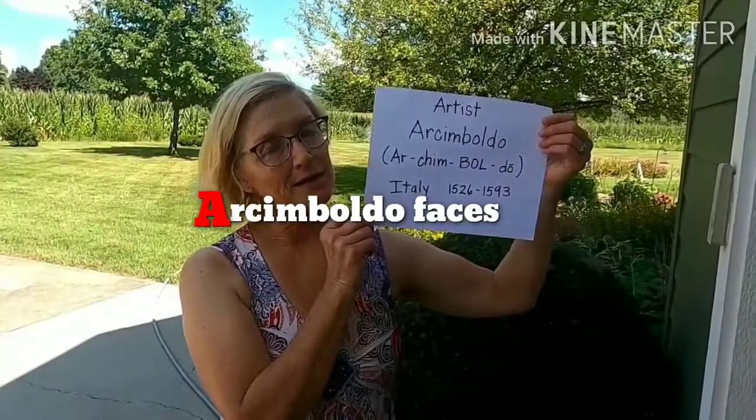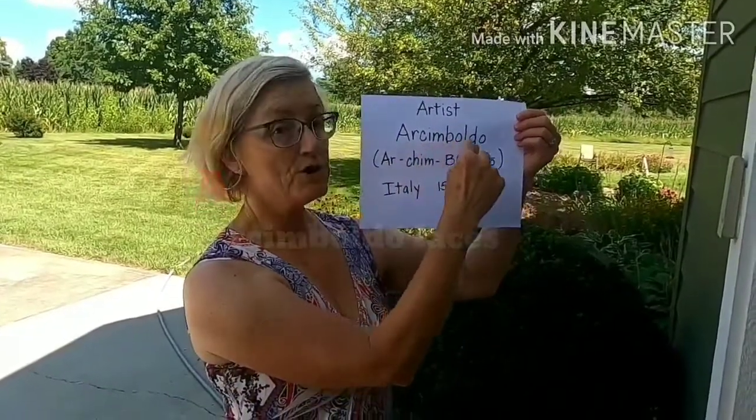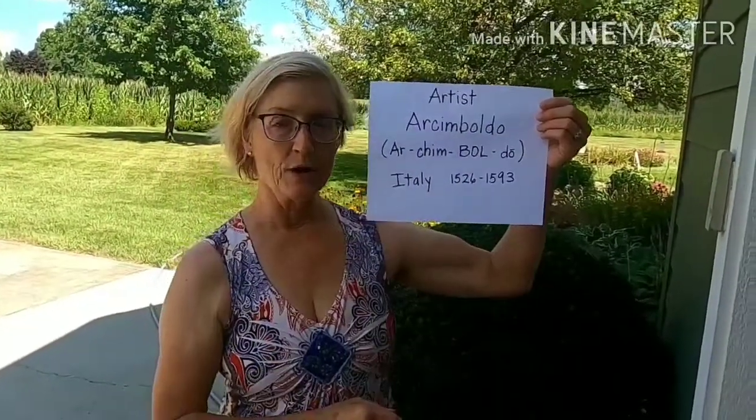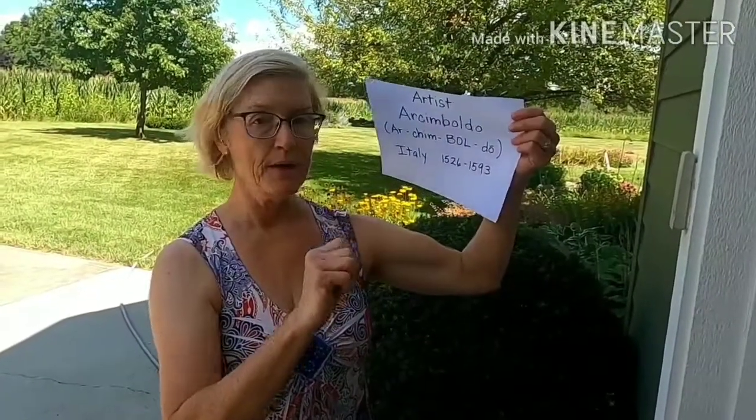Hi Roadrunners! Today young artists will be looking at the art of Arcimboldo. We talked about him in art class and you looked at and learned that he made beautiful portraits of people out of unusual materials.